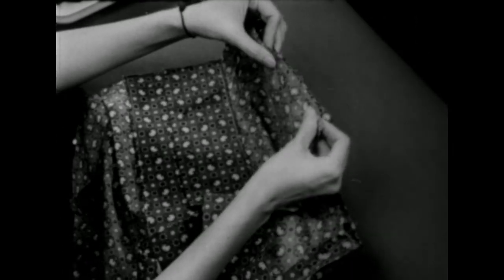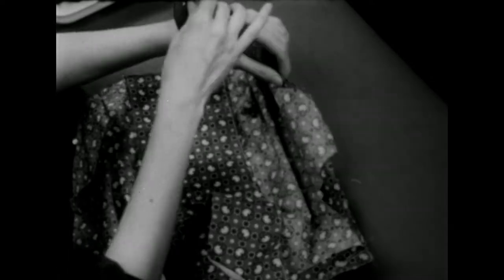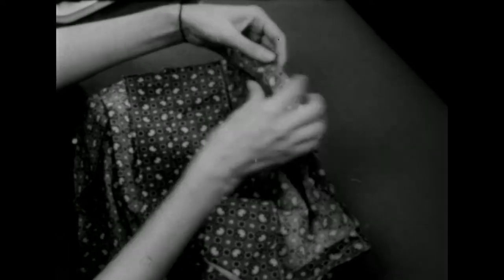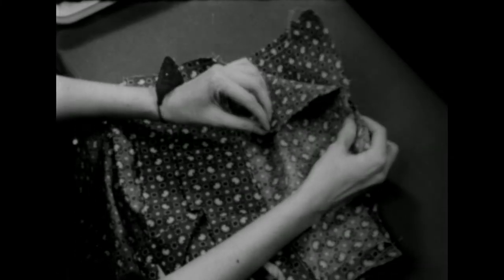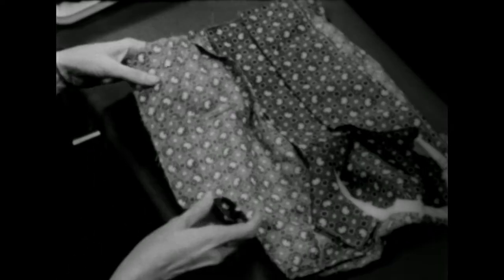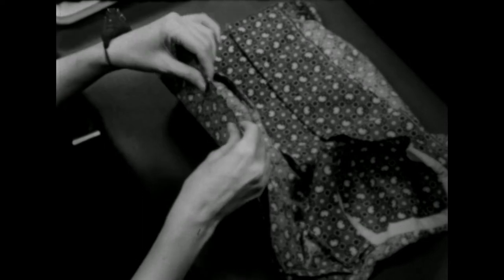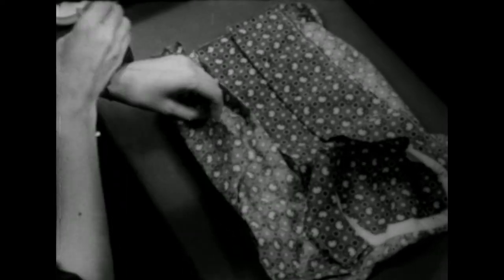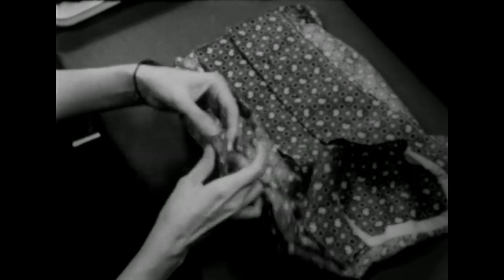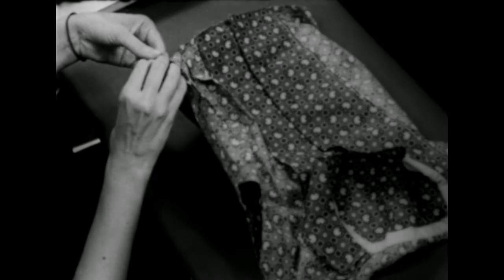Match the notches at the side seam. Then here on the left side, put one more pin at the top under the arm, but leave the lower part of the side seam open for the placket. Then repeat the same thing on the other side — match your notches, pin up under the arm, and put one more pin down the lower seam. Stitch these seams on the seam allowance and then press them open.